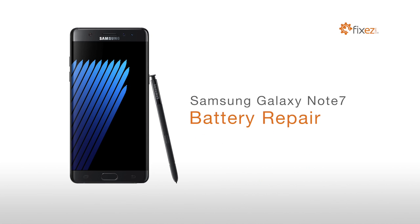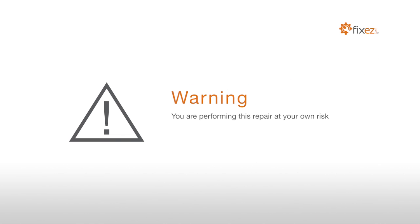Samsung Galaxy Note 7 Battery Repair. Warning! You are performing this repair at your own risk. We claim no responsibility for any damages that might occur.